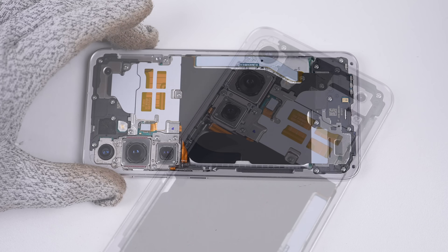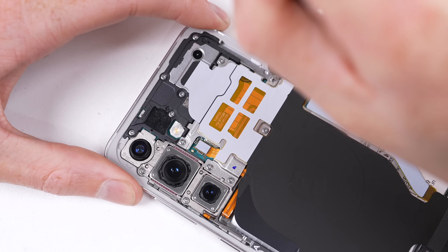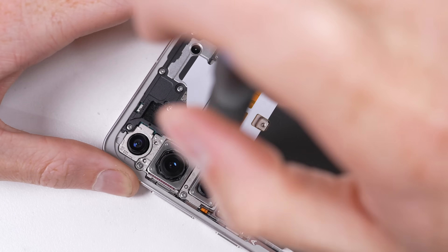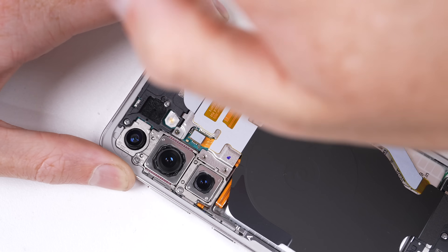At a first glance, Samsung is using the same internal layout as previous models, which is a good thing — because why change what isn't flawed? However, there is something new that wasn't found in the last Samsung I disassembled, which was the S22. And once we remove the wireless charging coil, we'll be able to see this new addition.